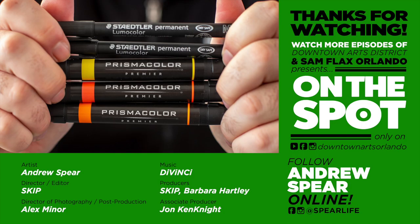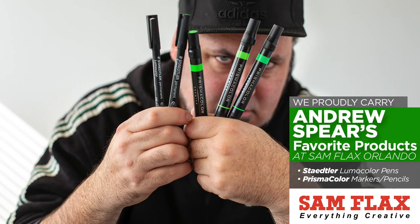I'm going to go make some artwork. Stay tuned for the next episode of On The Spot.